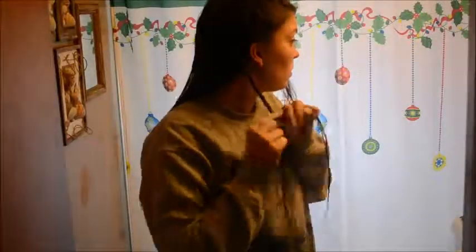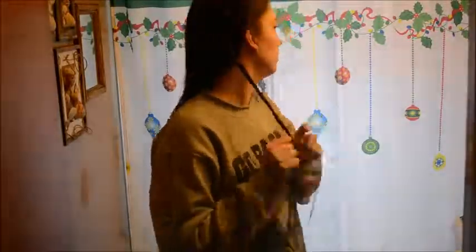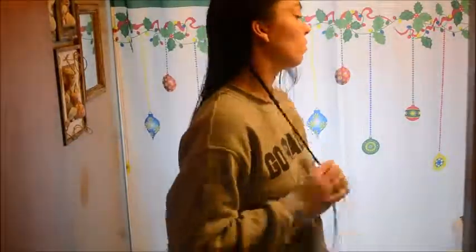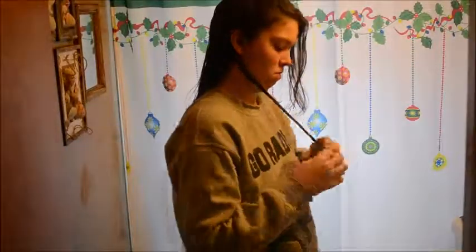Generally I go until the entire front half of my head — all the hair in front of my ear — has been picked up into the French braid. That is when I just start doing a regular braid all the way down. I don't braid all the way to the end, mostly because my hair thins out rather quickly toward the end, so I tie it off there.